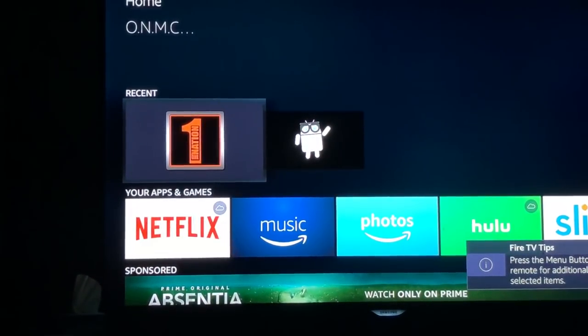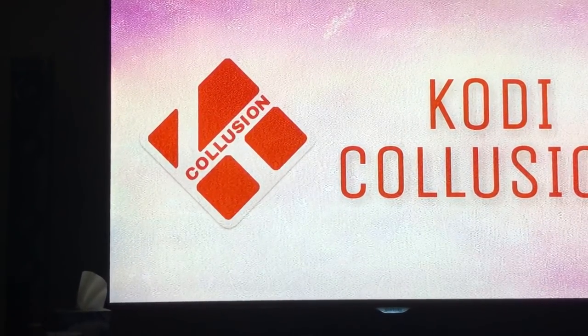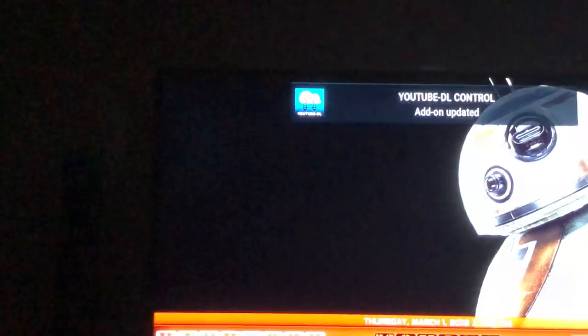When this comes up for the very first time, give it a second — you'll notice at the top of the TV it's going to start doing some updates. Wait until the build menu list update is completed, otherwise it'll mess things up. It's updating all the add-ons automatically — this happens every time you turn on the Fire TV to keep everything up to date. The build menu update only happens when you first set it up. A Fire Stick might take longer — Fire TVs are just a lot faster.